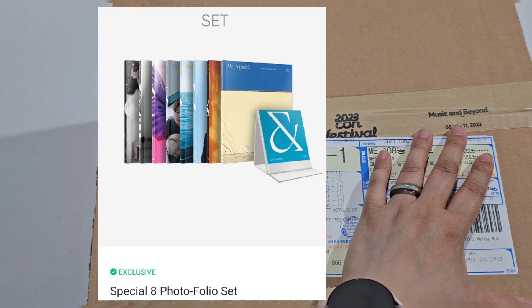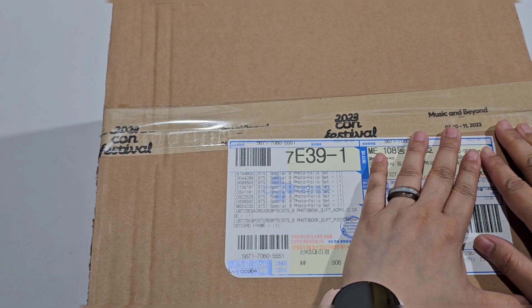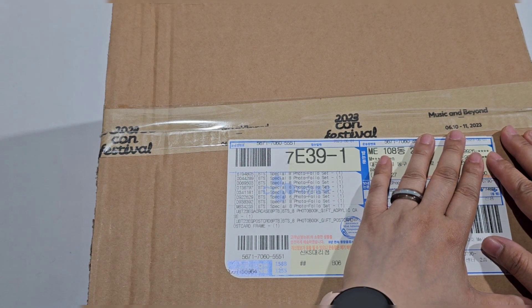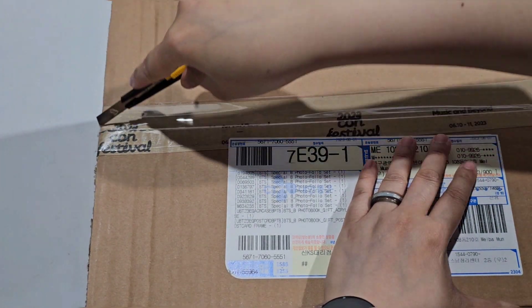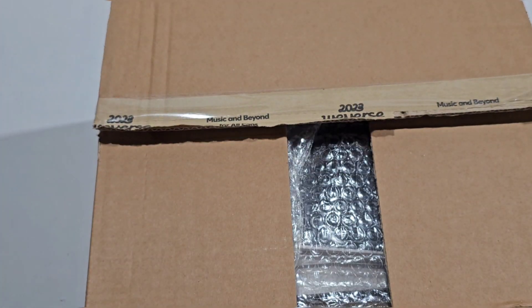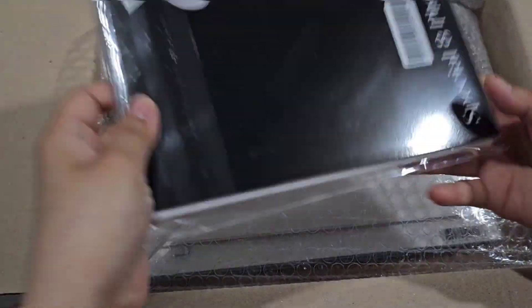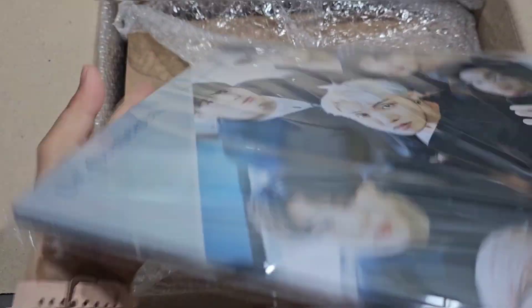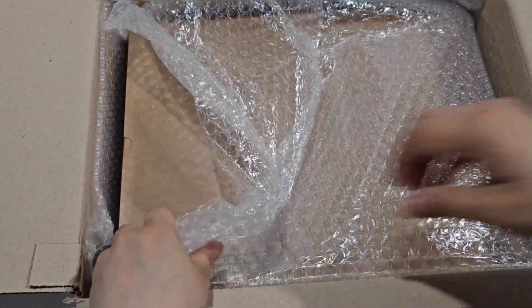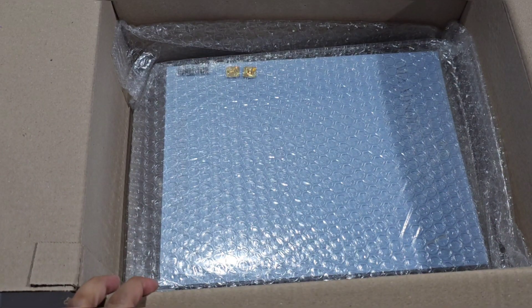Okay, so we're going to unbox the new portfolio set — it's not new but the photo book is new. Let's check it out. We have the portfolio set, and oh, this is the acrylic. We'll open the acrylic later.